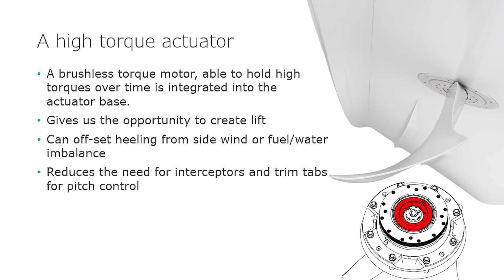There's also an electric brake to lock the fins when not in use and, of course, a reduction gearbox. The high torque actuator allows us to hold the fin at an angle to the water to develop lift, which virtually eliminates any loss of speed or increase in fuel consumption due to having the appendages in the water.